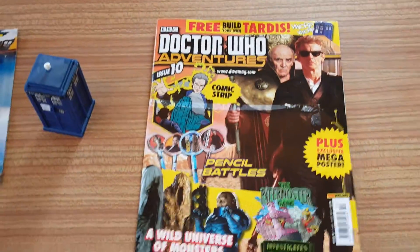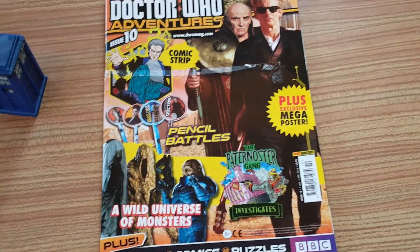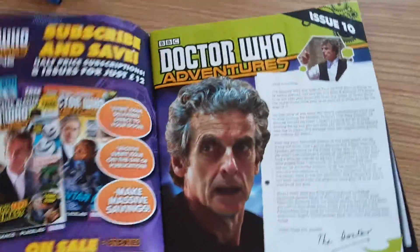Okay, so this is issue 10. It features Peter Capaldi on the front, which I'm really pleased about — in fact twice, which is really cool — and an aged Rassilon on the back. There's also an exclusive mega poster in this issue.